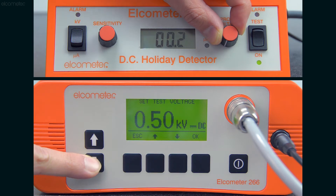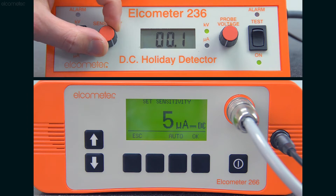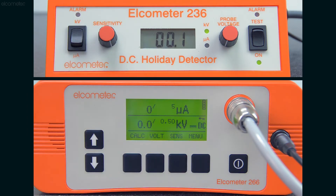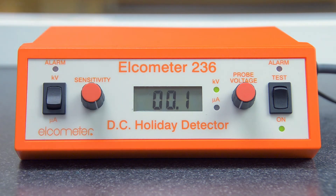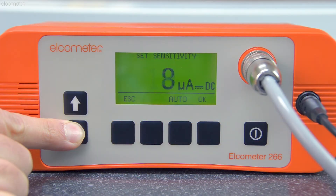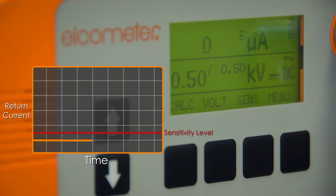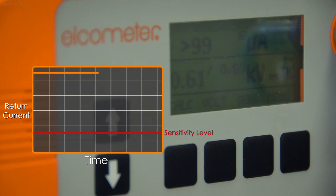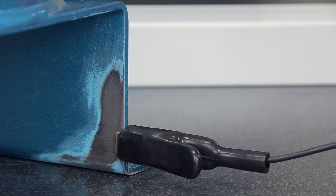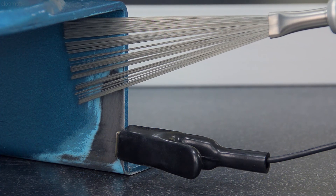Turn the voltage down to the lowest value above zero, and the gauge's sensitivity to its most sensitive. On the Elcometer 236, you turn the sensitivity dial fully clockwise to do this. And on the Elcometer 266, it's the lowest microamps value, so the gauge is looking for the lowest current to set off the alarm. Then touch the probe against an uncoated section of the substrate to see if it alarms. This is to test that the cables are connected correctly before testing.